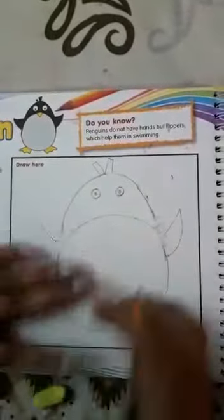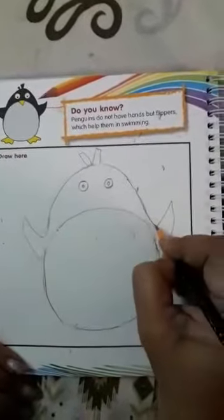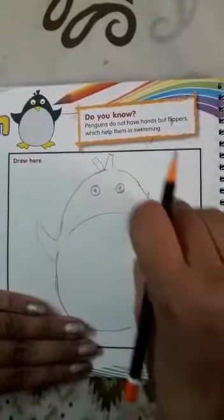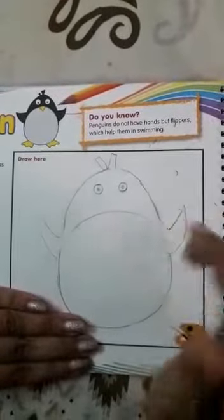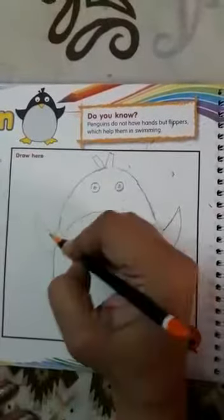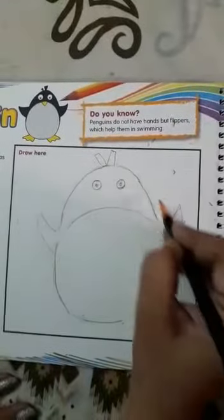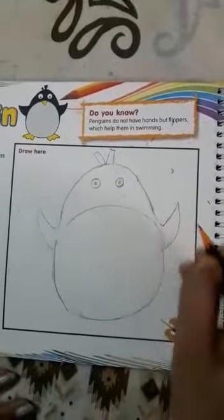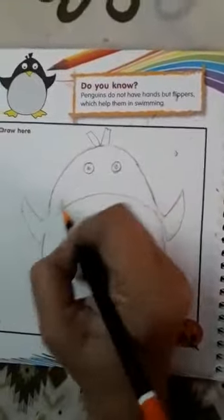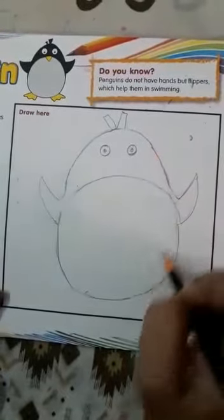Then here you rub it, and then you will connect this, this way. And if you can make straight, you can make straight also — like you can make this way and then you come this way, make first this top and then. But this will be easier if you rub it from here and then you connect it this way. So this will become this way, and this will come from this way.